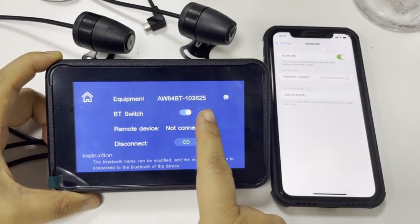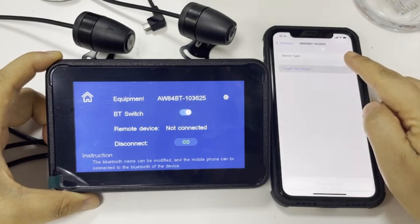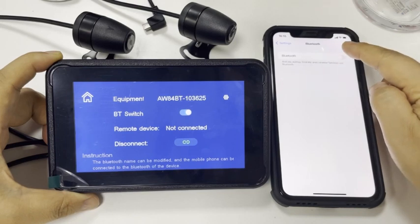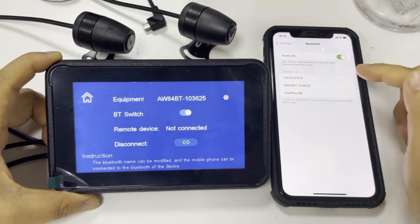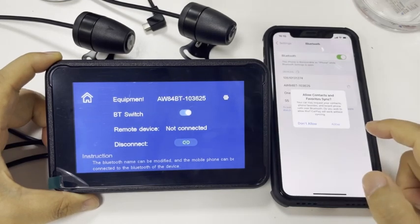This is the Bluetooth name. You can connect it. The first time you connect with your phone, it may need one minute. Please wait for it to pair.